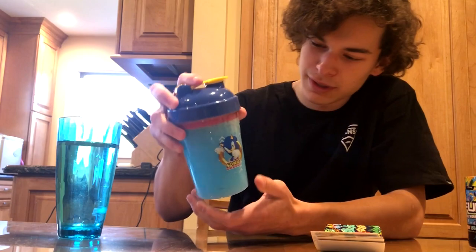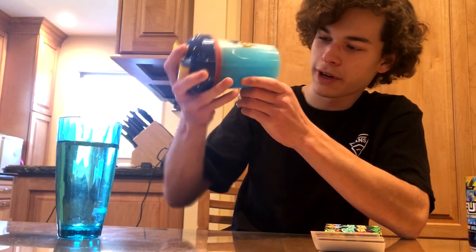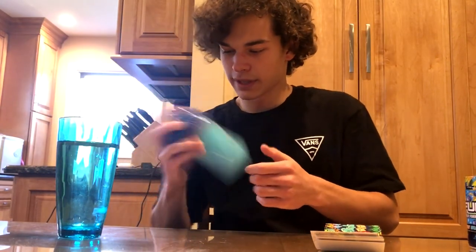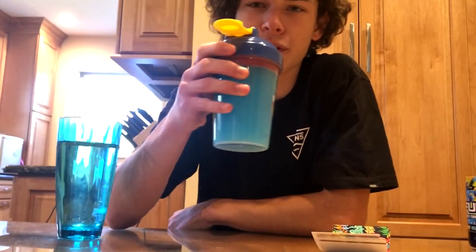Look at that — that looks so cool. The color is a very vibrant white-blue. It looks very similar to Blue Ice color-wise. This smells very lime-ish, lemon-ish. Still not getting that blueberry though. So we're gonna go for the taste.